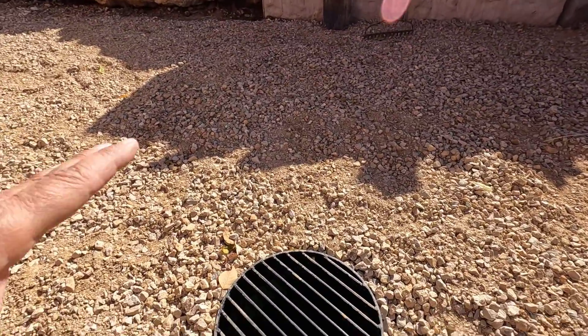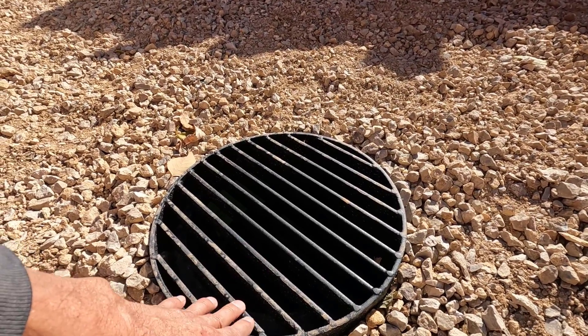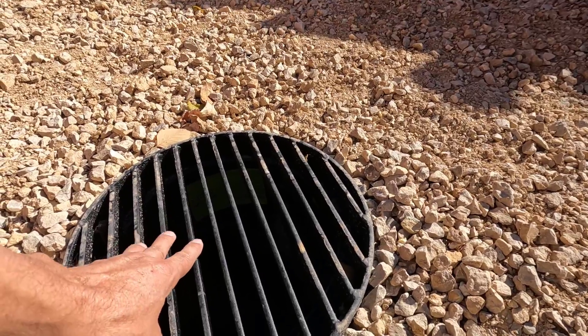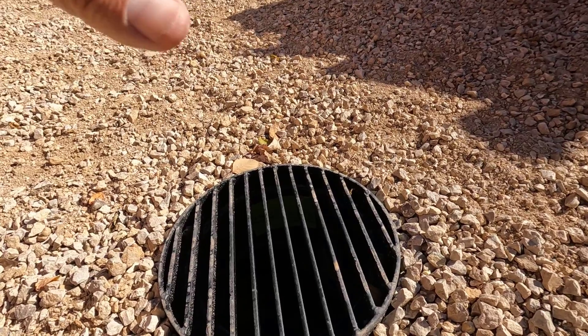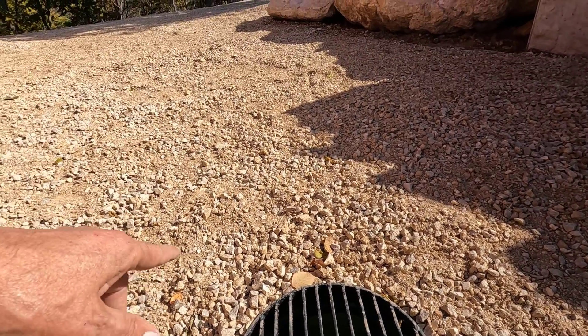So I found this 90-degree elbow and this grate at Menards. But due to supply chain issues, I wasn't able to get this for like 3 months. I did finally get it, we got it installed, and I'm going to show you that right now.